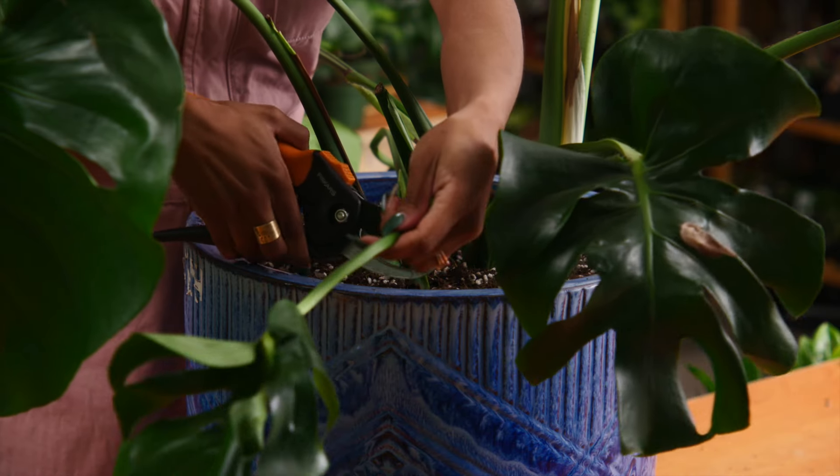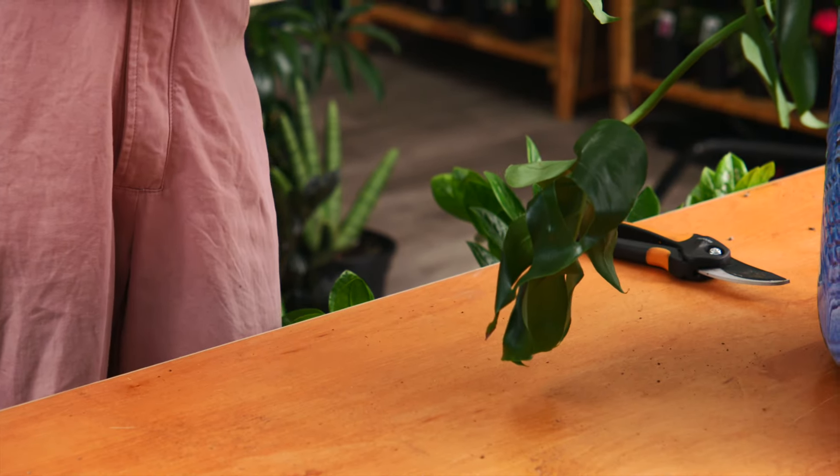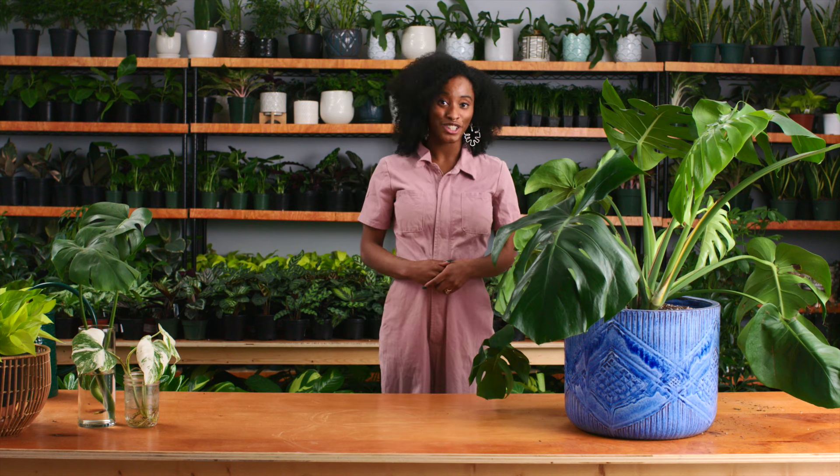For more watering tips go check out my houseplant basics video linked below. In order to keep your plant in tip-top shape you might want to give it a haircut. You want to prune leaves that are leggy, drooping, brown, or yellowing in appearance. This is a sign that they need to go, and when you cut your leaves it actually stimulates new growth — so it's a win-win for you and your plant.